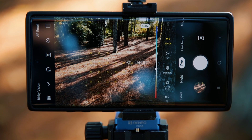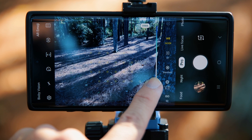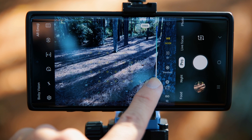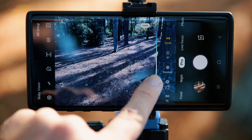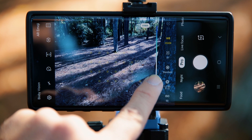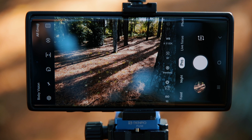Next is white balance — it shows WB with a value like 5500K, which is daylight. In Auto it gives you the best white balance it can determine. If you have different lighting or want a specific look, you can adjust the slider: higher values make it warmer, lower values make it cooler. I have beginner photography tutorials on white balance if you want more detail, but you can also just leave it on Auto while in pro mode.